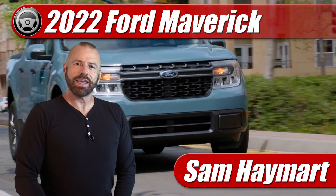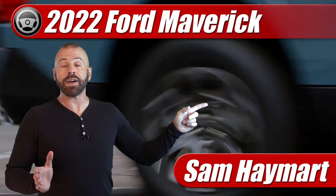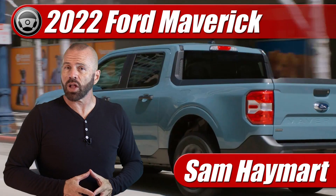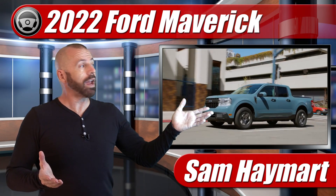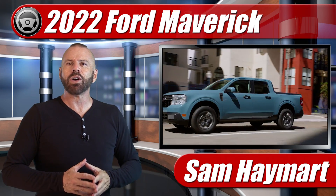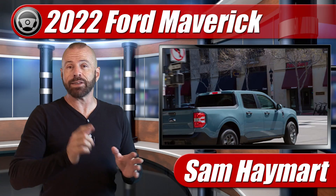Hey, my dear friends, Sam Hamart with Test Driven TV. The all-new 2022 Ford Maverick is coming at us fast, and Ford has actually made it a standard hybrid, which means there's a lot of people out there looking at this truck that have never really had any experience with that, so there's a lot of questions. What's it like to drive? Can I work on it myself? And is this thing really reliable? We're going to talk about all the major questions I see out there most often and do my best to answer them.